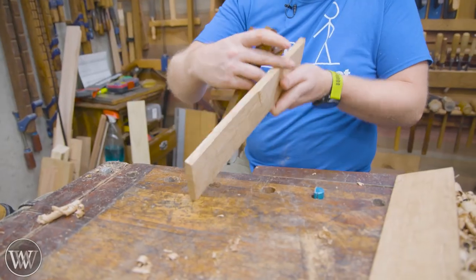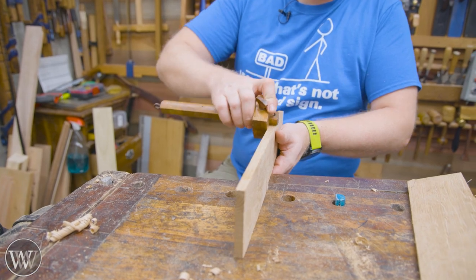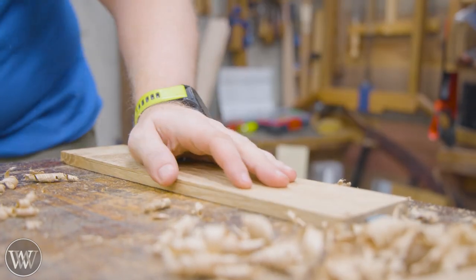With them roughly cut to size, we can come back and plane them down to thickness. I'm putting a mark at a quarter inch all the way around the board and I'm going to plane them down until we get to that mark.